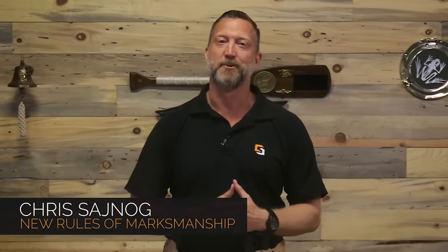Hey guys, what's going on? I'm retired Navy SEAL sniper instructor Chris Sinog, and founder of the New Rules of Marksmanship training system. In this video, I'm going to teach you some reasons that you could possibly be shooting low and left and how to fix them. Let's go ahead and get started.